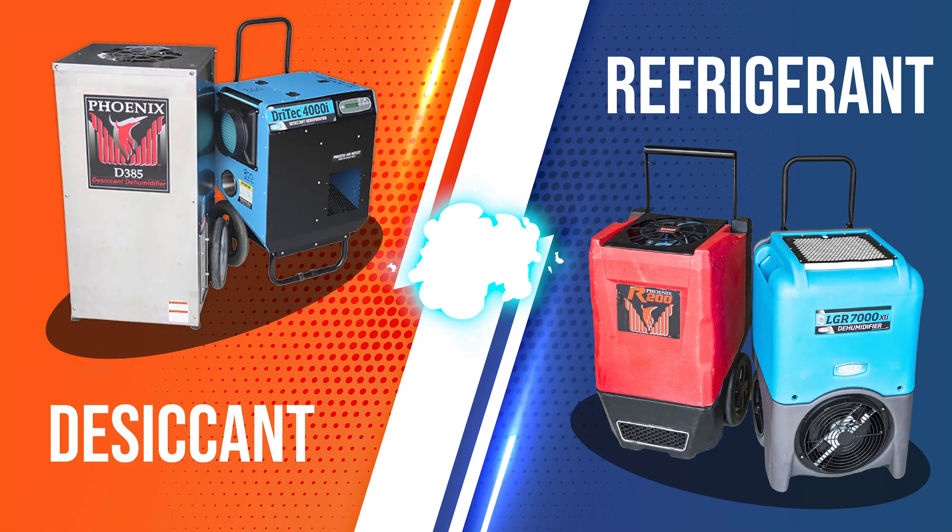Humidity is the measure of moisture in the air. A dehumidifier removes said moisture. Since drying relies on evaporation, dehumidifiers are used to speed up the process by artificially removing moisture from the air. This makes drying typically much faster than just relying on materials naturally drying. In restoration, there are two main types of dehumidifier technology: refrigerants and desiccants.